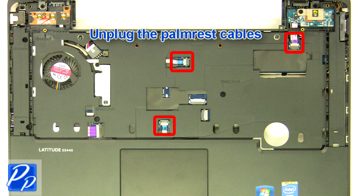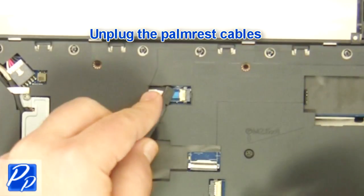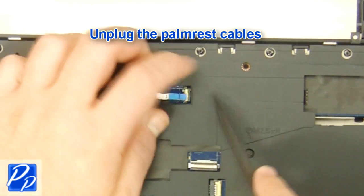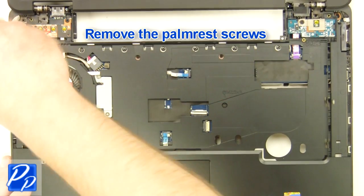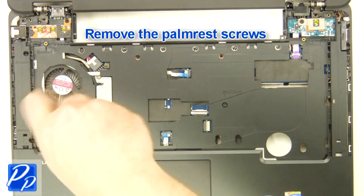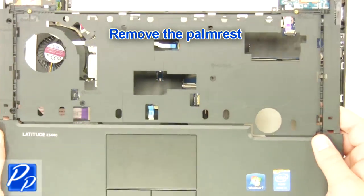Unplug the palm rest cables. Remove the palm rest screws. Remove the palm rest.